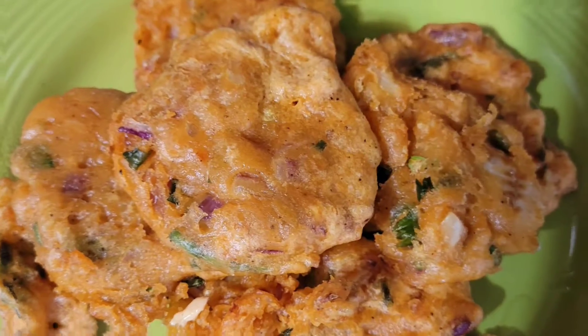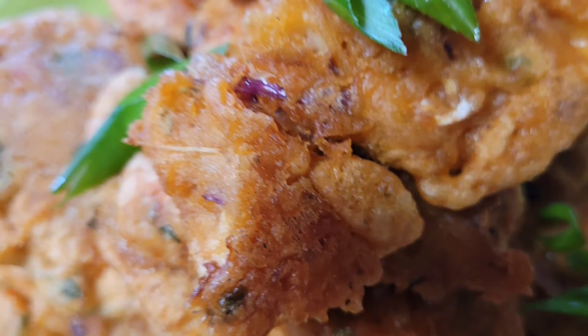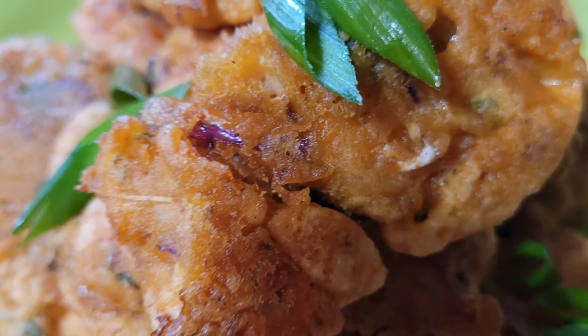Your fritters should come out nice and golden brown and pretty. Keep frying, flip them a couple of times — this is what you're supposed to get. Look how pretty! Every chunk you bite you get salt fish in it. I used one pack of salt fish and got 12 or 13 fritters. They were so amazing. And remember, the thyme and scallion I used came from my own backyard.